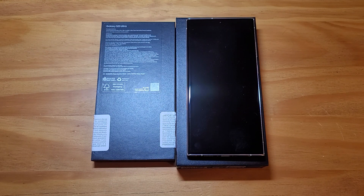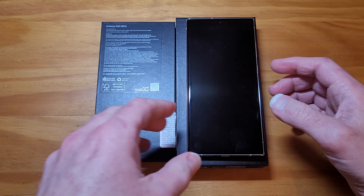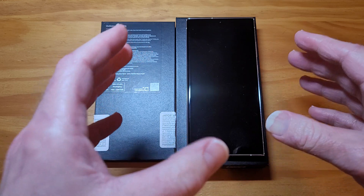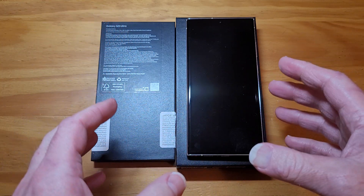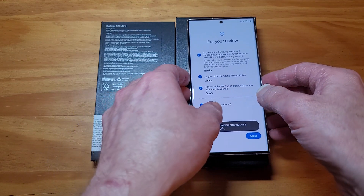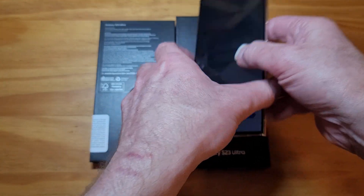I'm back. I know I just did the unboxing and a quick little overview of this device. I noticed something very interesting that may be of interest to you if and when you purchase this Samsung Galaxy S23 Ultra.